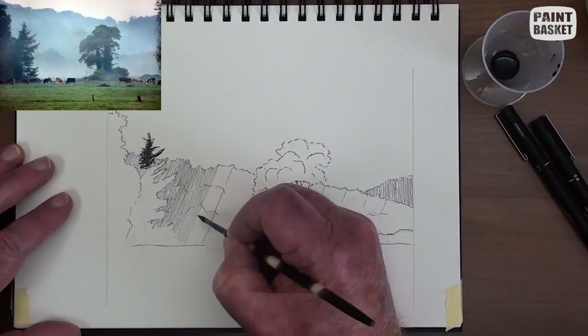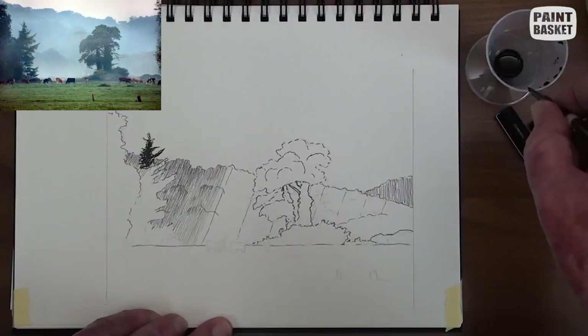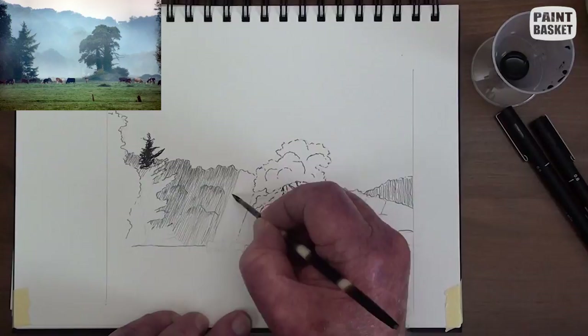I'm using a fine tip mapping pen to draw in these lines. A thicker nib will spoil the softness of the hills. The tops of the hills are darker and we can begin to indicate them.